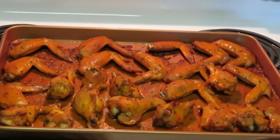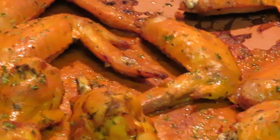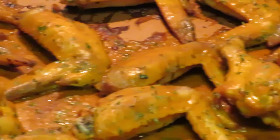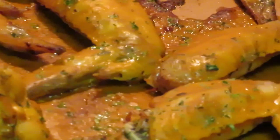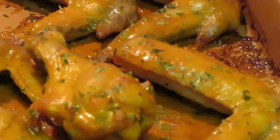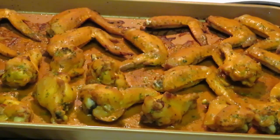I just pulled our baked buffalo wings out of the oven and they smell good and look good. I did put the parsley on there — I wanted to surprise y'all with that. Look at those baked buffalo wings — let me get the camera in closer. There it is! Look at the buffalo wings — all that buffalo sauce all baked in, guys. All baked in.